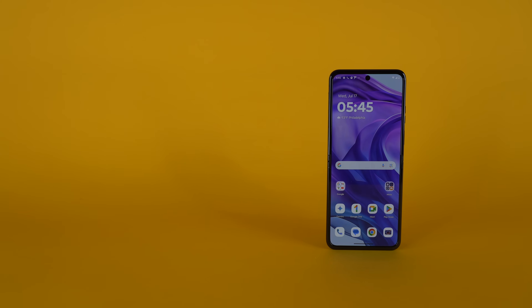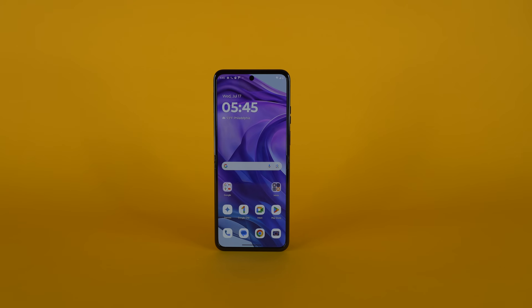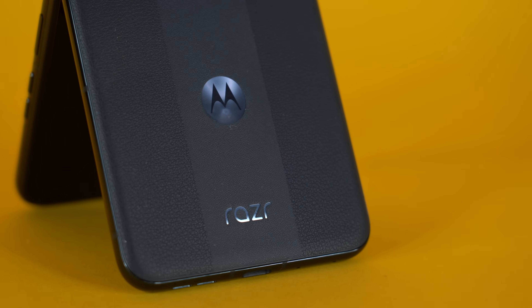The Motorola Razr Plus 2024 is slightly taller than the Samsung Galaxy Z Flip 6 and features rounded edges that are very glossy. That glossiness is immediately contrasted by the matte finish of the vegan leather on the back of the phone. For those who don't know, vegan leather is essentially plastic — there are no animal parts used.